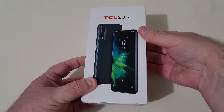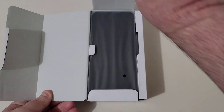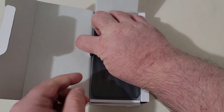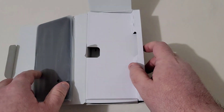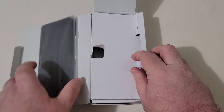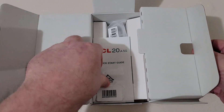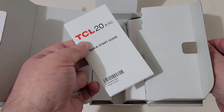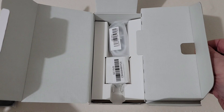So let's go ahead and open up the box. Right on top there we have the phone, so we'll go ahead and pull the phone out and put it aside. Let's see what else comes in the box. You do have your SIM ejection tool, your TCL quick start guide, a Type-C charging cable, and your wall adapter.